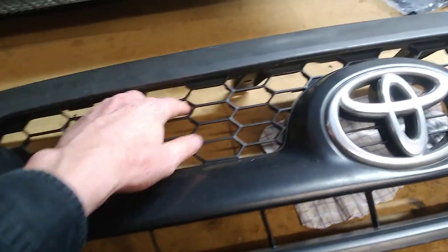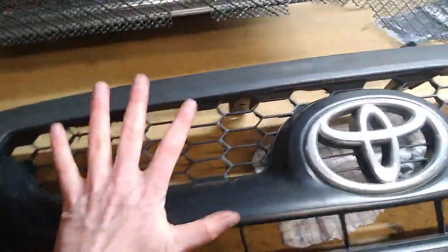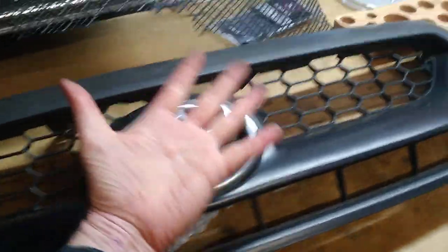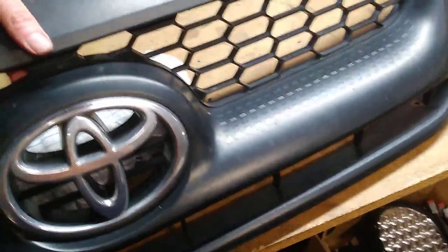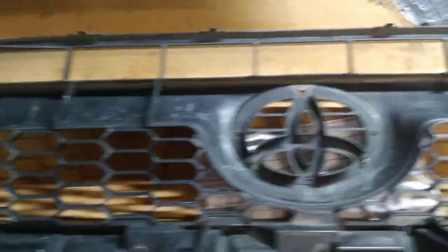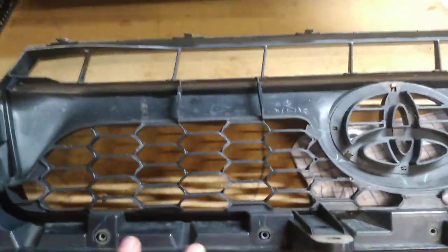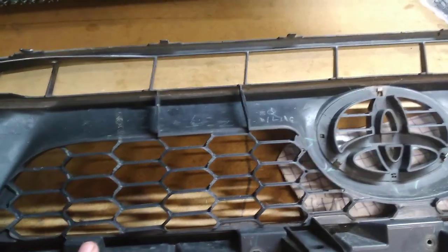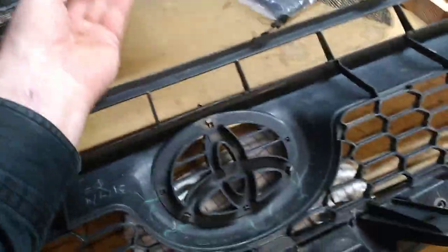My Pajero actually had a hardcore steel mesh, similar kind of size to this, built into the back of the grill. I'm just doing an equivalent here. This will also reduce the amount of grass seeds and stuff getting into the radiator — and locust plagues, unfortunately.